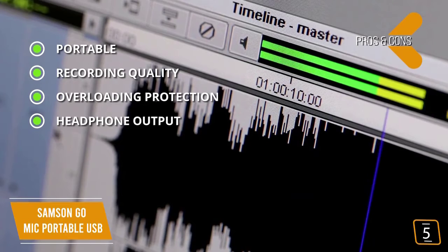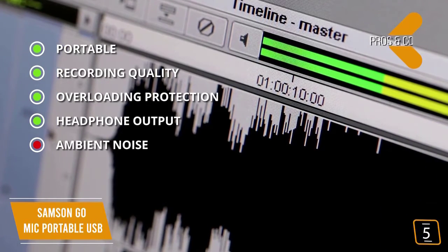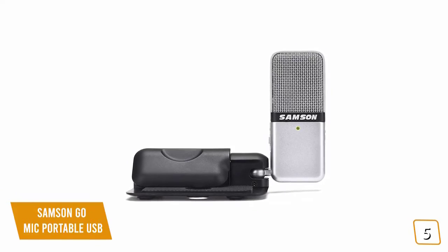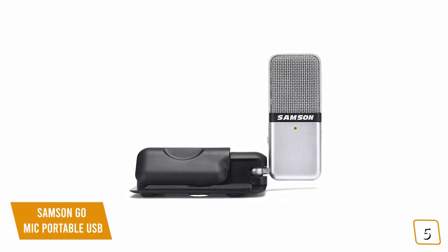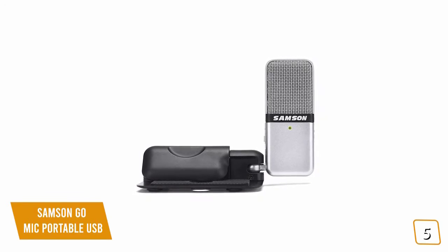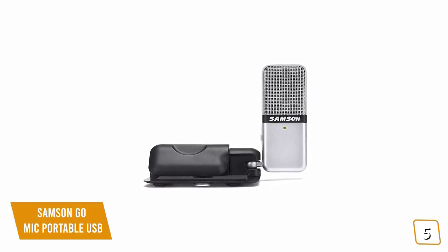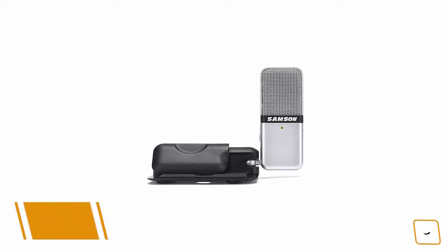One con: it picks up quite a bit of ambient noise. Overall, if you're looking for a cheap microphone for gaming on the go, the Samson Go Mic is a portable USB condenser microphone that's great for streaming and recording both individuals and groups, making it one of the most affordable options.